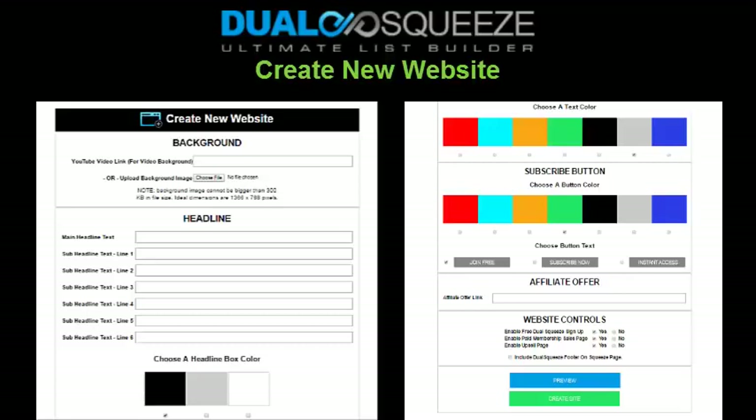Regardless of what membership type you have, you will benefit from Dual Squeeze funnels. But if you're an Excite member who just wants to create standard, more traditional-type websites without the built-in referral system, you can do that too — it's just a simple funnel consisting of a squeeze page where people opt into your list, then they're transferred to your affiliate offer of choice. You're building your email subscriber list the traditional way, one by one, while also introducing subscribers to a paid offer after they subscribe.